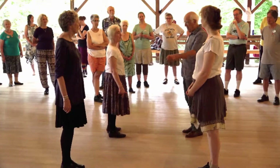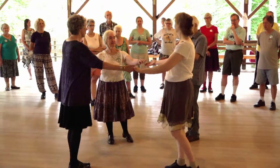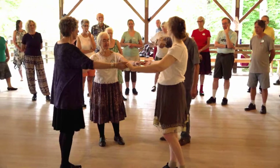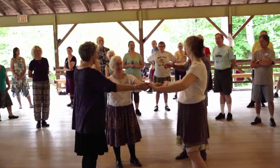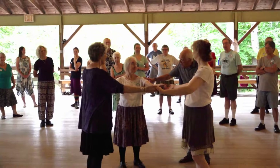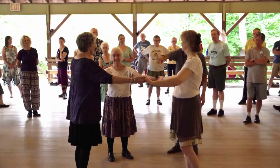Now, the second man joins hands with the two ladies. So let me tell you what's going to happen. You're going to go halfway round. Christine, you're going to turn over your left shoulder into second lady's place. You're going to turn over your left shoulder into my original place. And you're going to turn over your right shoulder to where you are now.